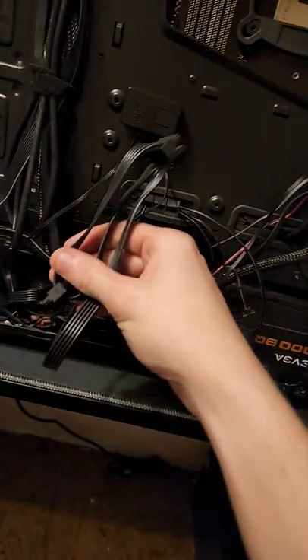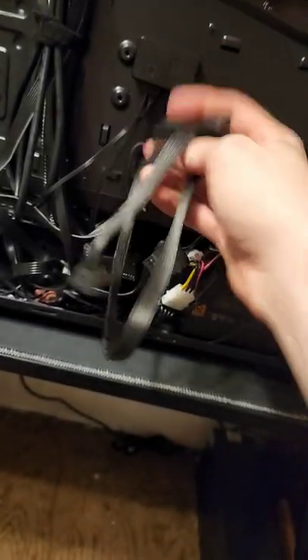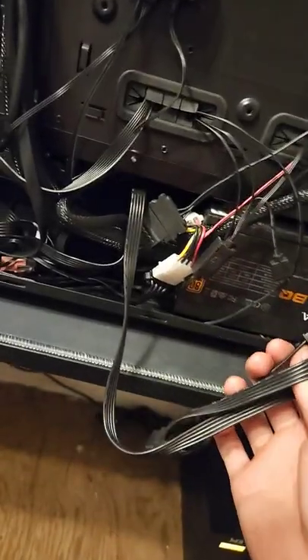Welcome to part 3 of installing a Blu-ray drive. Not sure why there's so many parts, but whatever. Anyway, I did install this — I went ahead and took the liberty because it was not fun getting my little hands in there, although I guess they're not super small.